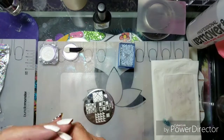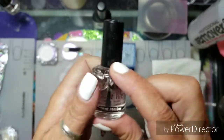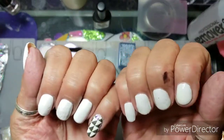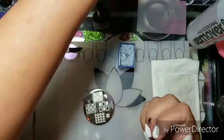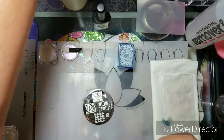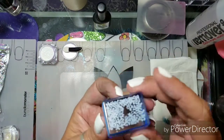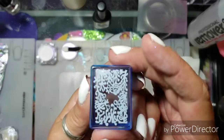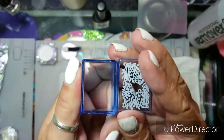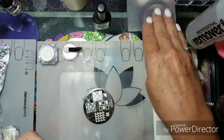Bundle Monster is so much more fun to say! I top everything off with Seche Vite, a fast-dry top coat. They're a mess — I did paint them and then went to the pool last night, so I got black everywhere. But it's okay! I'm going to use my Bundle Monster stamp; this is the one that came in the Seascape little kit.